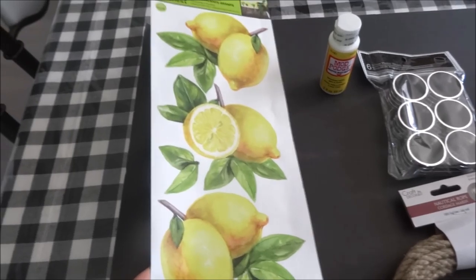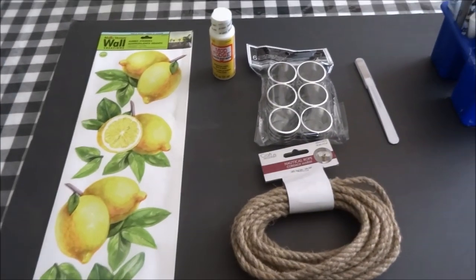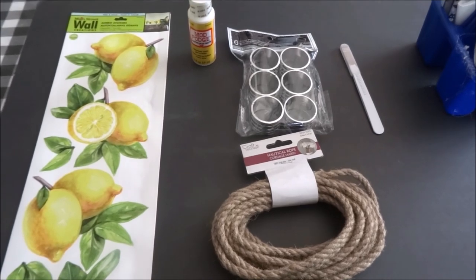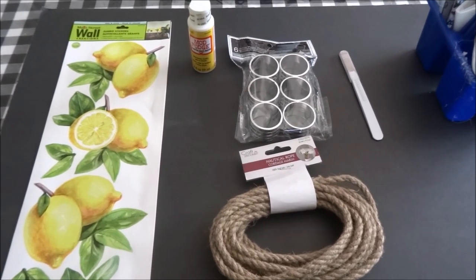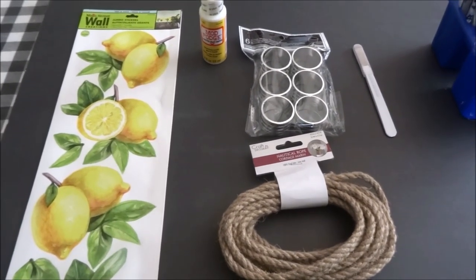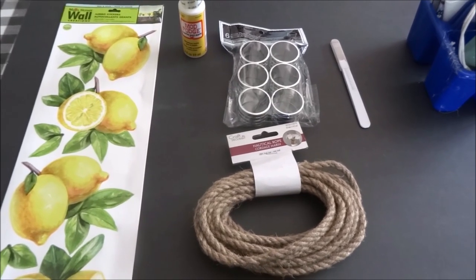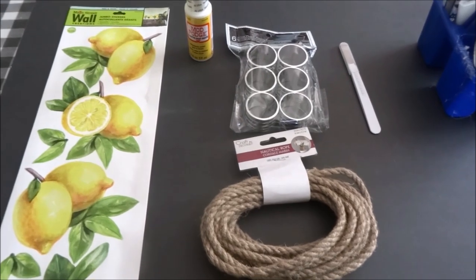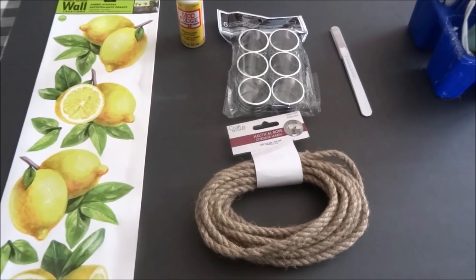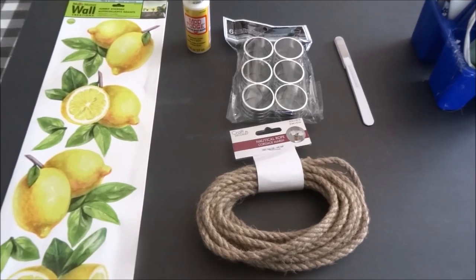To start off, I have the jumbo stickers in the lemon. Now here in Canada, as far as I know, we have not received any of the lemon dinnerware, which is by far my favorite — compared to the cherries and the sunflowers. Unfortunately we haven't received them here, so I probably will be getting some sent to me by family. Until then, I have my white dinnerware, and I thought this would be another way to incorporate that lemon — that nice yellow pop of color to a table.